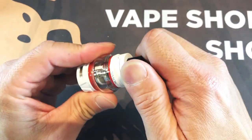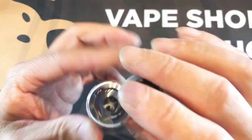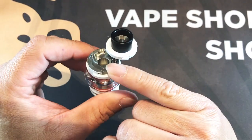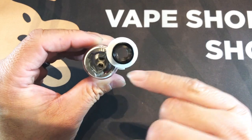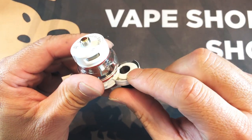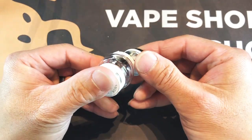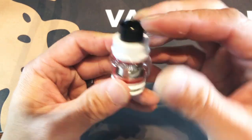One of the things that Smok did with this tank — which is a great idea — is they changed where they put the white gasket. You know those days of putting the gasket in upside down without the rib side up to make the airtight seal? Those are gone, because they put it in the top portion here. When you close it, it makes an airtight seal.